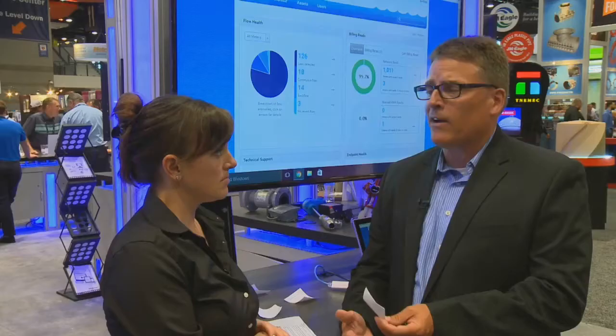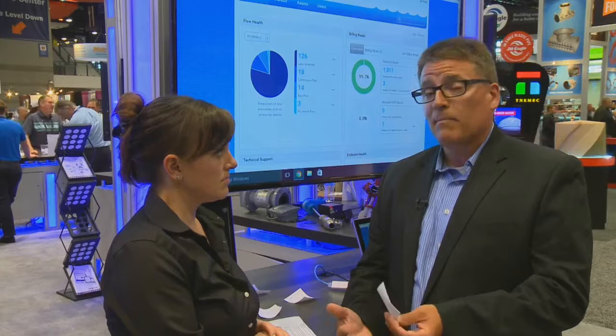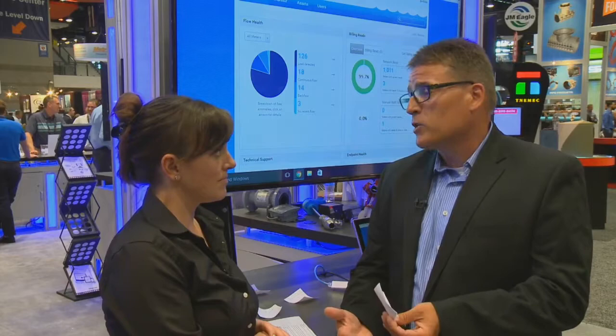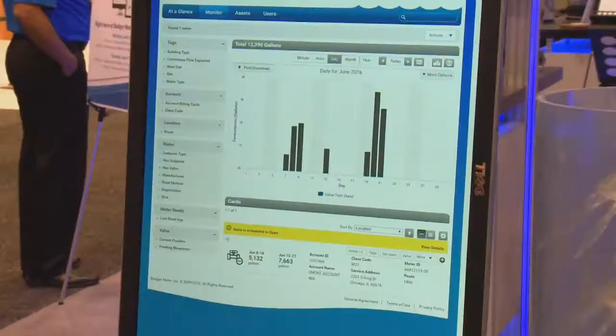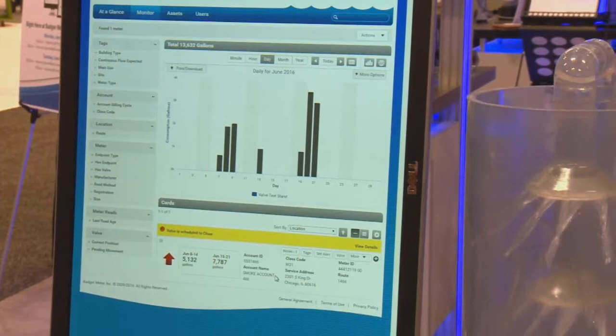In utilities, there are certain areas — like a college campus where paying a bill isn't top of mind — where the shutoff valve works well to put that reminder back in. Also, in locations with snowbirds who are living part of the year in one location and six months in another, the shutoff valve prevents utilities from having to go out, shut off the valve, and make that truck roll, which saves money.